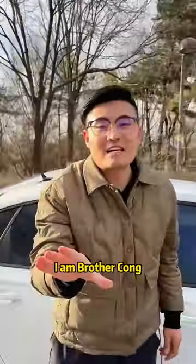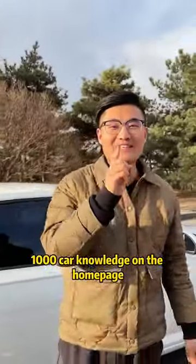Have you learned it? I am Brother Tsong. Follow me — there are 1,000 car knowledge tips on the homepage.